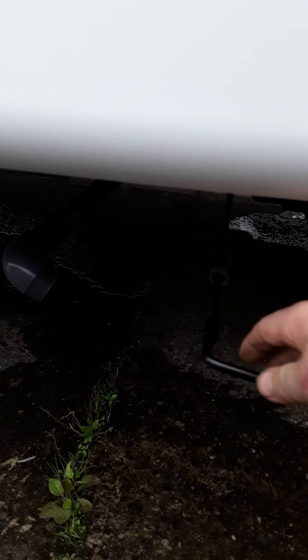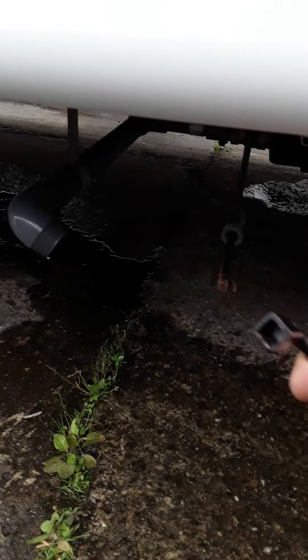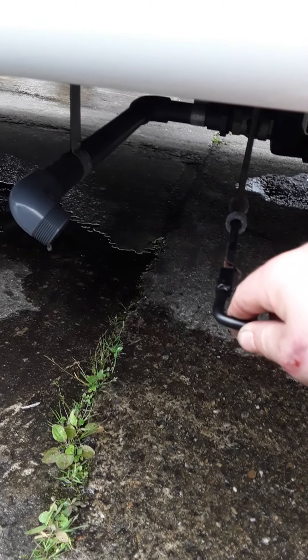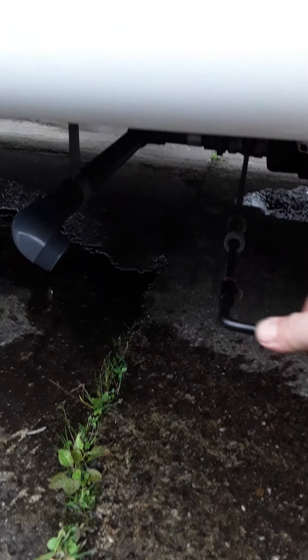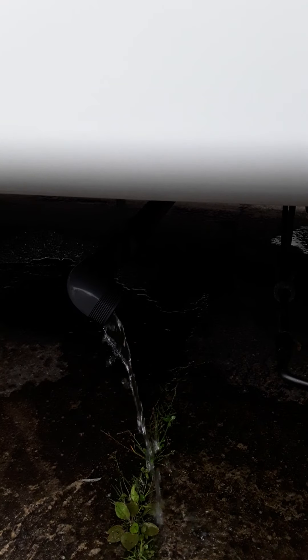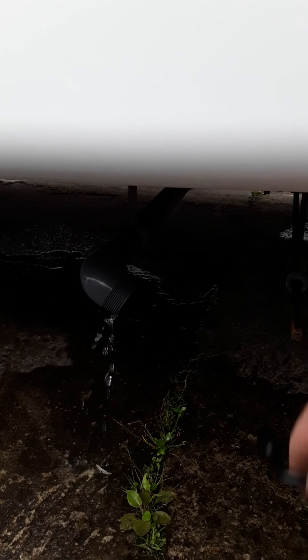Your waste tank has a lever underneath. It's simply this square hex key — it goes onto this rod. Turn anti-clockwise to release the contents, then turn clockwise to close it again. The key can be stored inside the van.